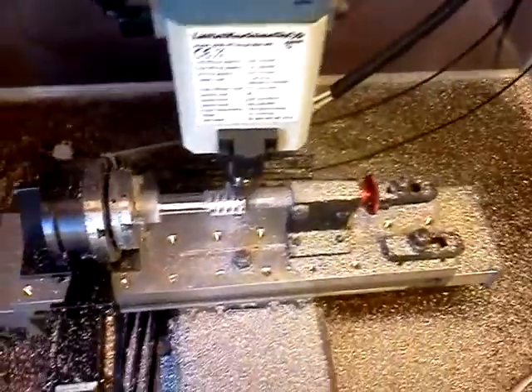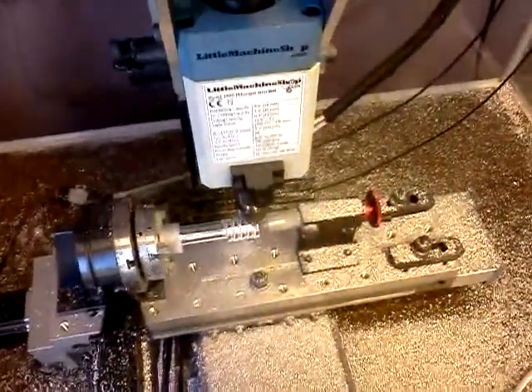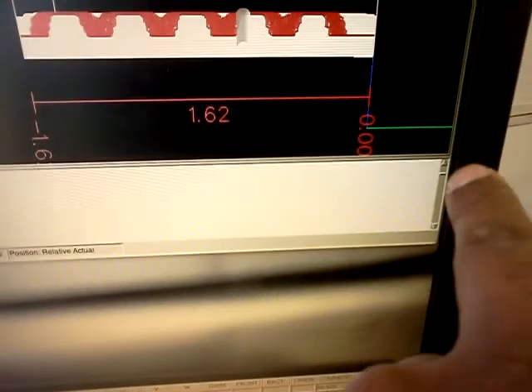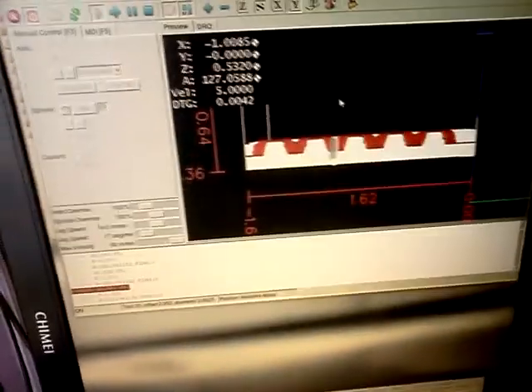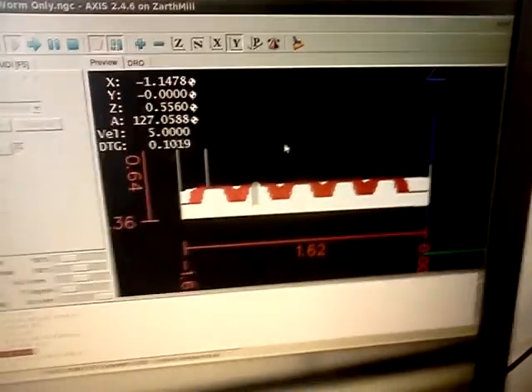It's going to be a while yet before we do the finishing operation. This particular piece will take 17 hours to complete. Here's the program scrolling across — we're at line 50,000 out of approximately 480,000 lines in the entire program. So yeah, it's going to be a minute.